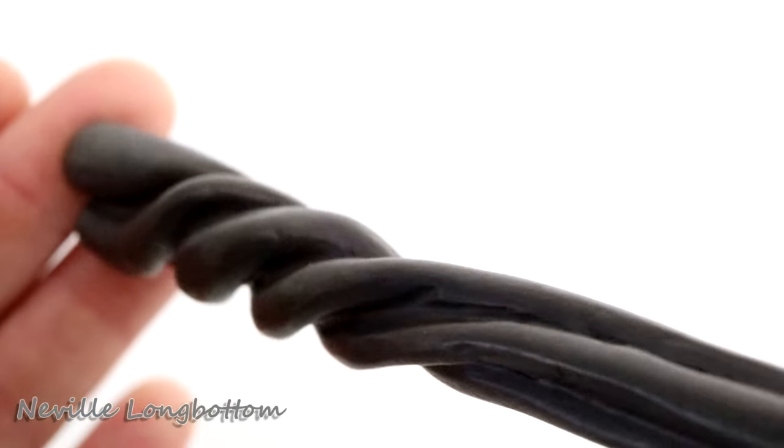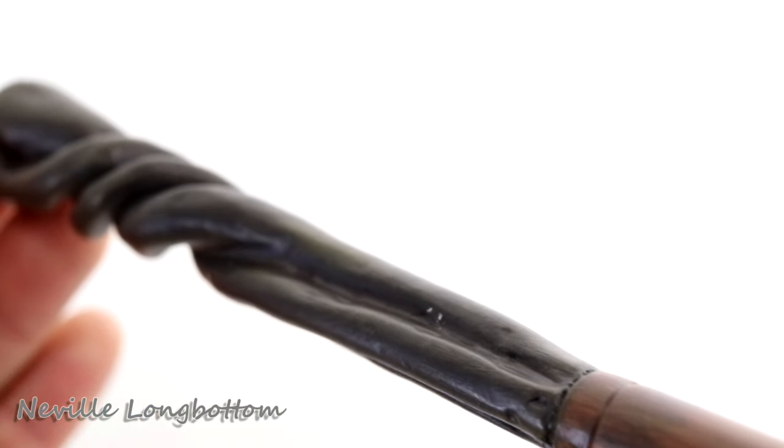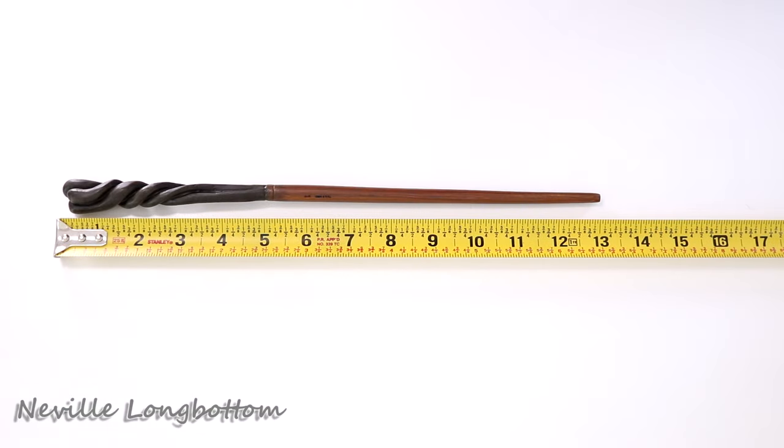Neville Longbottom's wand — again, this has just a regular straight end to it. But the handle part has this really unique design; it kind of reminds me of Slughorn's wand. It has this very unique twist at the end, kind of bulbous, but it feels really good in your hand. And it's almost exactly 13 inches long.